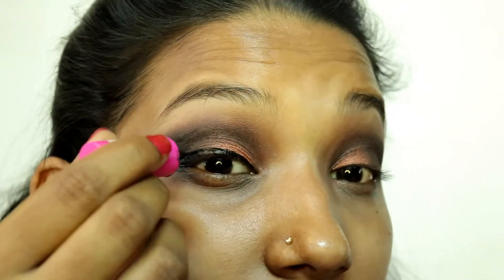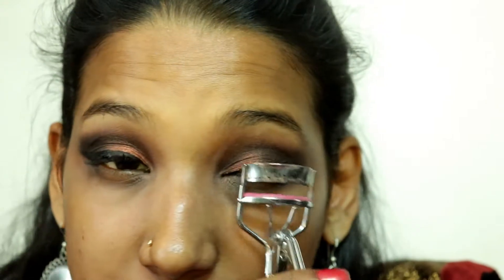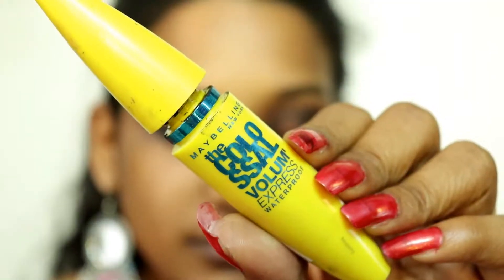Now I have completed the eyeshadow. We will apply the liner — you can see my eyes have wrinkles, but that's okay, it's heredity. Let's move on to the eyeliner; I am using a small wing. After that, curl your lashes, apply mascara and falsies. I am done applying mascara and falsies.